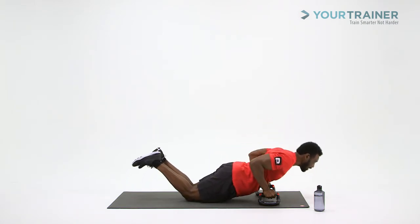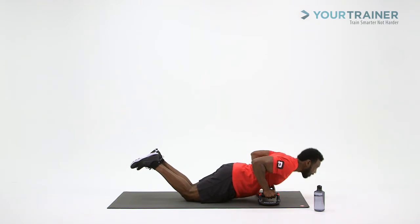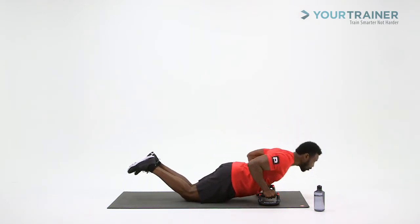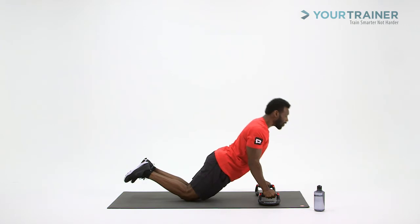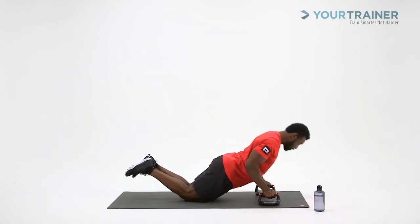Two. I want to activate those triceps at the same time. Squeeze. Three. I do not let my shoulders round. Four. I keep my shoulders back. Chin up, chest up. Five. Keep that head down — don't pull that neck up. Six. Keep down with the head.